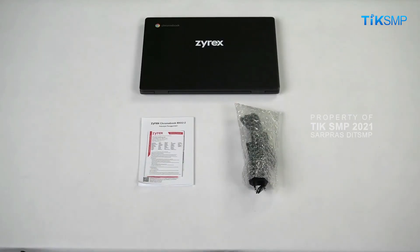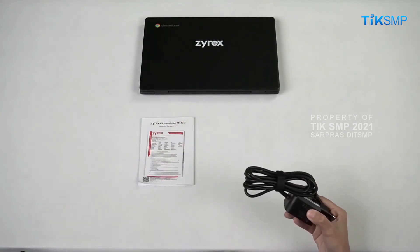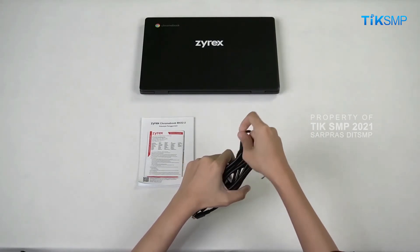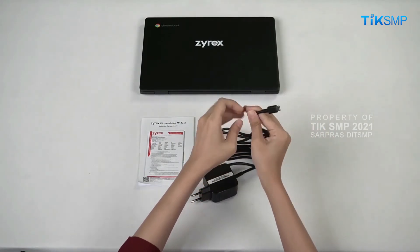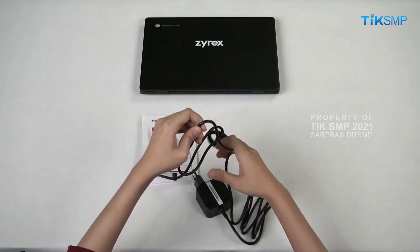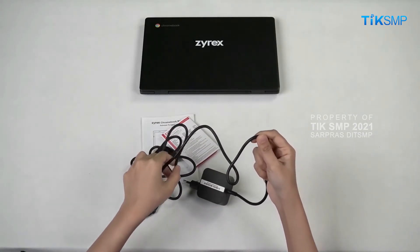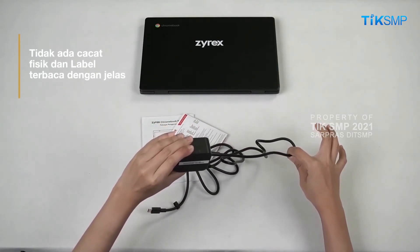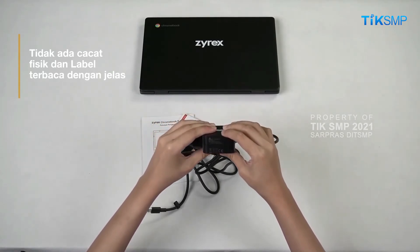Sobat Pendidikan harus pastikan juga aksesoris Chromebook yang diterima tidak rusak. Kabel power adapter masih mulus, tidak ditemukan bagian yang terkelupas. Begitu pula bodi adapternya, pastikan tidak ada yang cacat fisik. Label informasi yang terdapat pada adapter kondisinya juga harus baik.